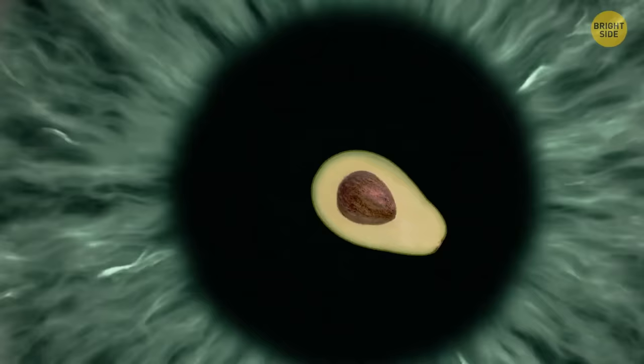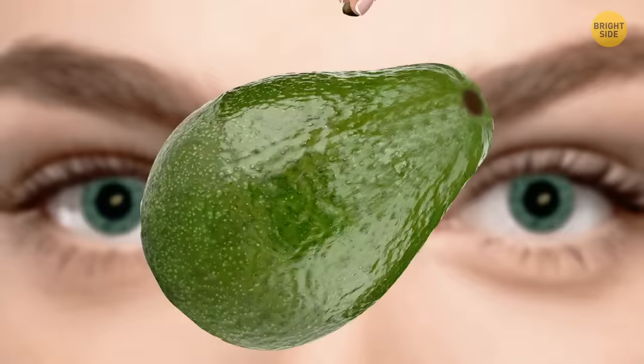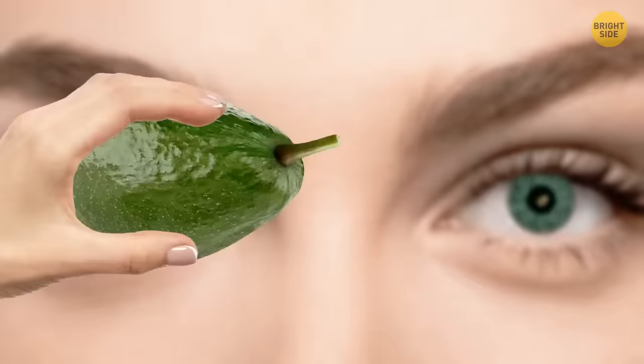Fan of avocados? Here's how to check if one is ripe. Just look at its tail — if you can pull it out without difficulty, the avocado is good to eat. If you can't do it easily, leave it for a couple of days since it's not ripe yet.